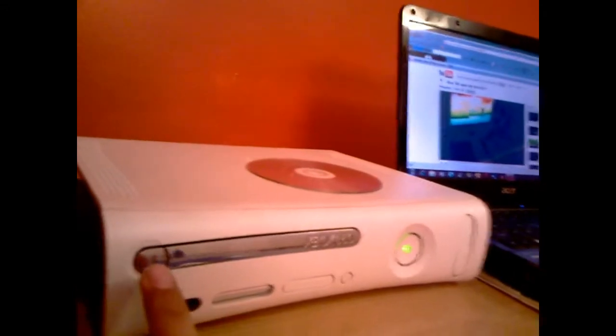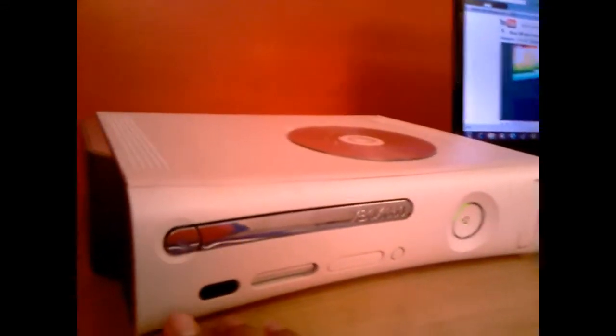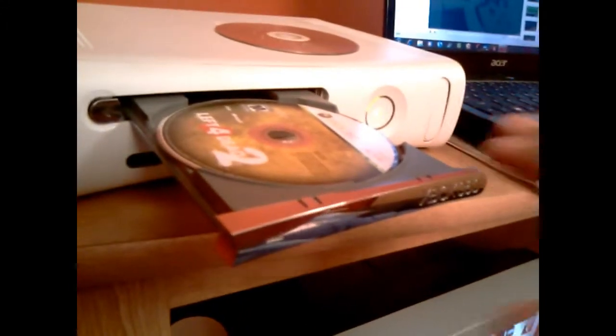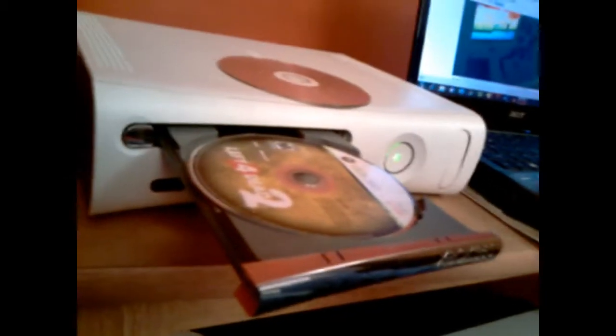What you need to do is eject your game and take out your game. I'm not going to do it because I just fixed my Xbox and I've played two games on it and I don't want to mess it up. But you take out your game, then you press the tray in real fast — that resets the laser. Then you eject it again and put your disc cleaner — the laser disc cleaner — in there.